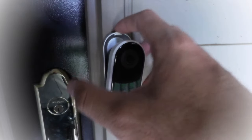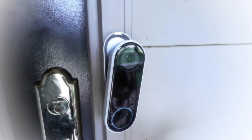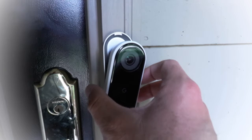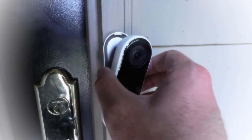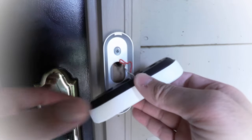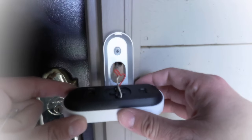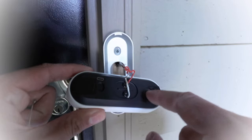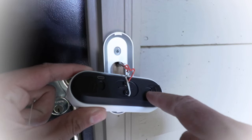Now that you've popped the Nest off its mounting plate, go ahead and pull the Nest Hello forward so that you can access the wiring. Note that these wires are still going to be live when you do this — it's low voltage, so it's relatively safe, but you still want to be careful. Pull it forward as much as you can because you need to access this hole right here at the top of the Nest Hello.